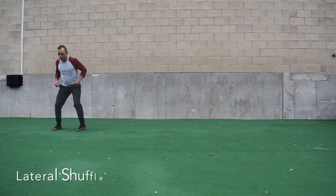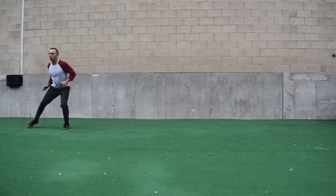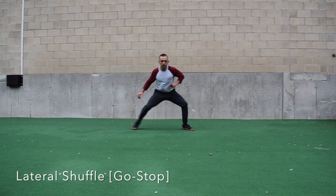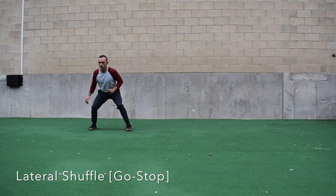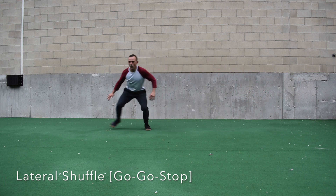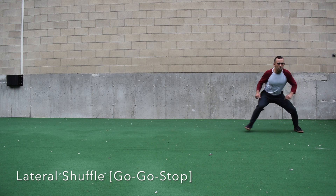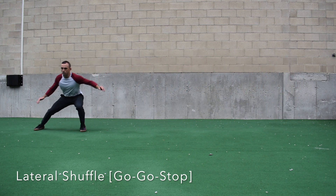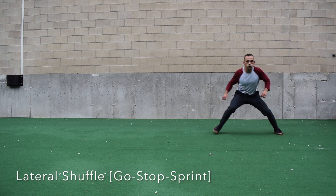Next we have karaoke — I'm going to try to cover a lot of distance here, not trying to karaoke within a phone booth. Then we have the lateral shuffle. There are a lot of ways to shuffle, but I'm trying to stay low and push the ground away. You can add a stop or change directions. I'm thinking I have a ceiling over my head that I'm trying to stay below.